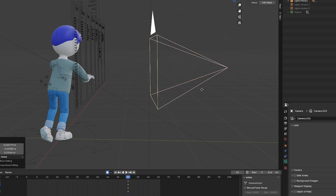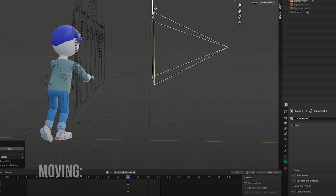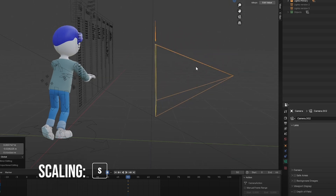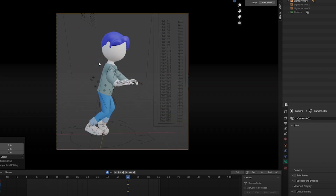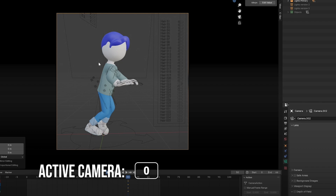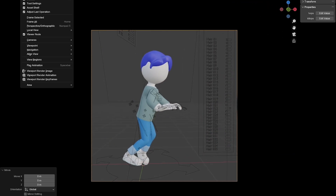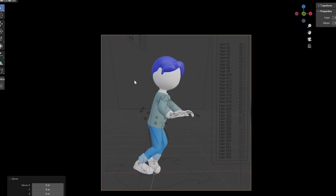You can animate it, make different angles, rotate. R to rotate, G to move, and S to scale — though scale doesn't really apply here. To get to the active camera view, press zero on the numpad. Or you can go to View, Active Camera, and View Camera.